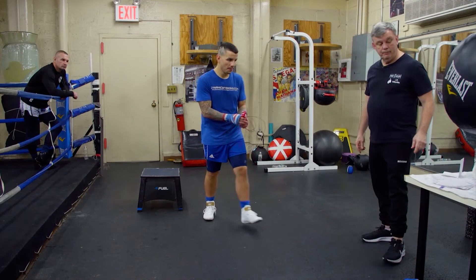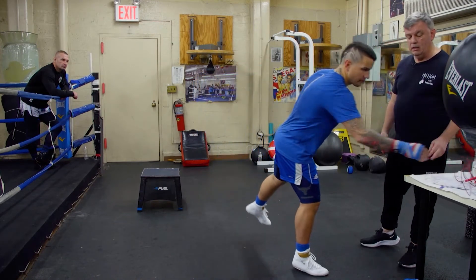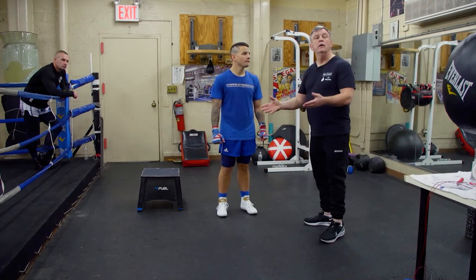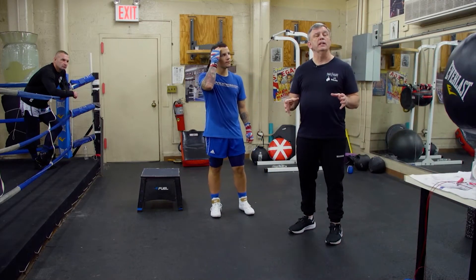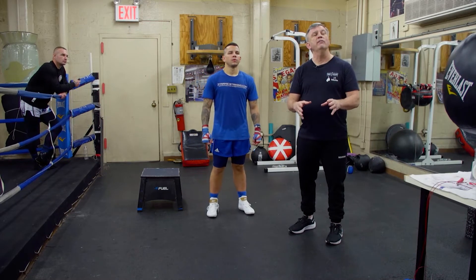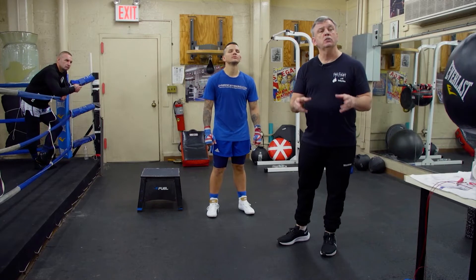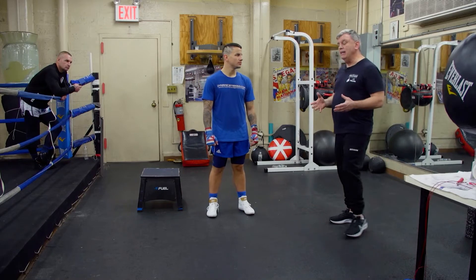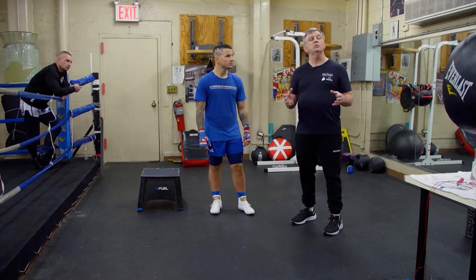Get that rope out of the way, Ken. You can leave the hand wraps on or take them off — it's up to you. We stayed within two minutes. I give you anywhere from one and a half to two minutes to rest before we get to the exercise.